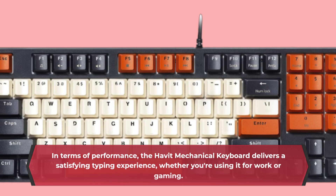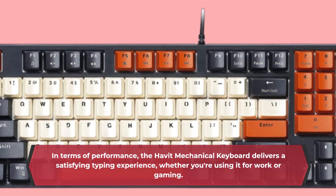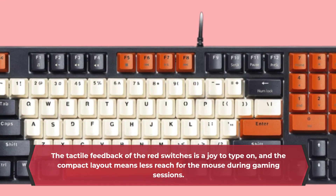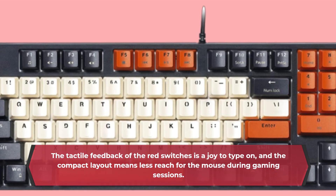In terms of performance, the Havit Mechanical Keyboard delivers a satisfying typing experience, whether you're using it for work or gaming. The tactile feedback of the red switches is a joy to type on, and the compact layout means less reach for the mouse during gaming sessions.